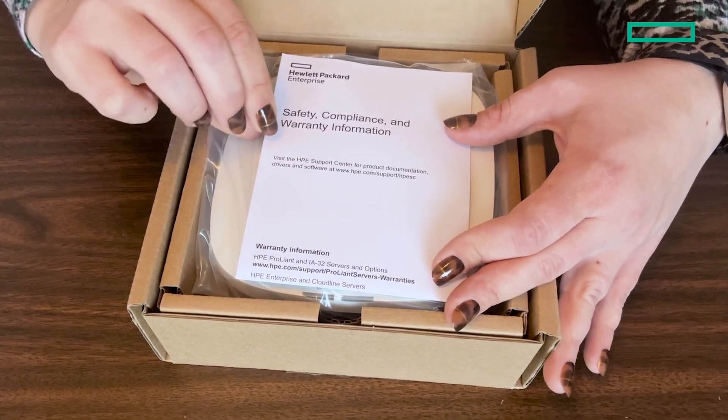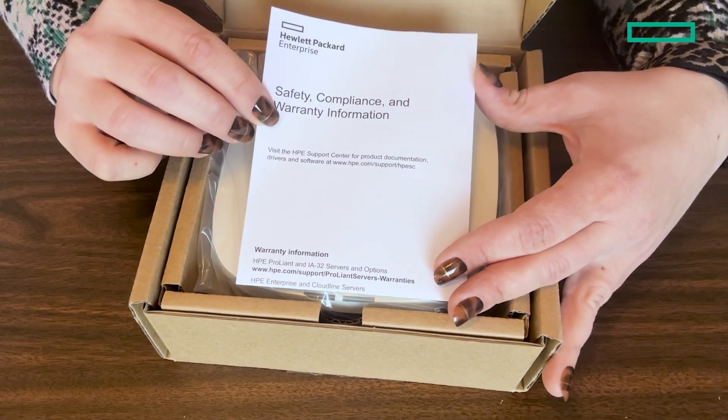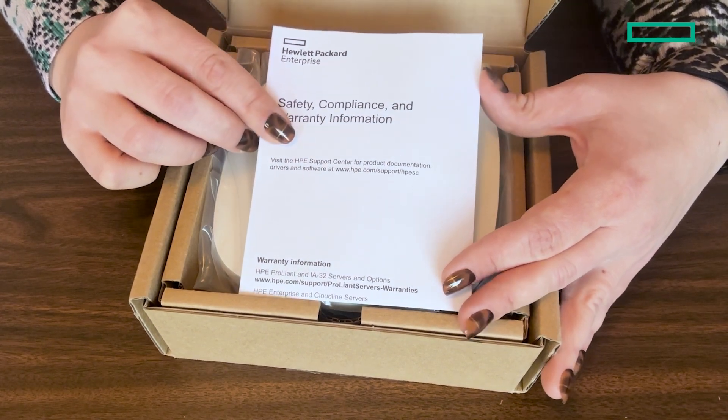We also have the safety, compliance, and warranty information, so definitely look this over and keep it as well.